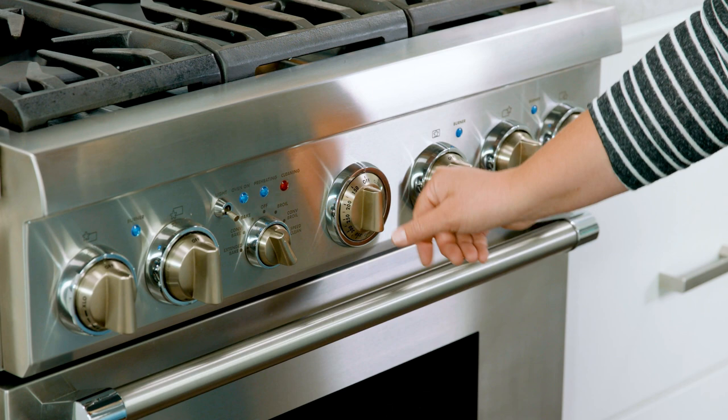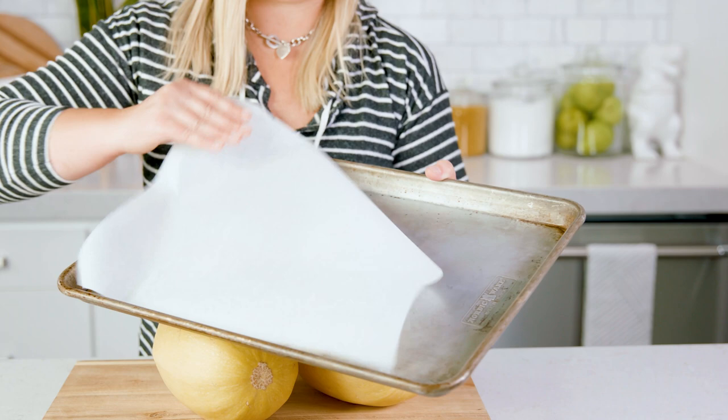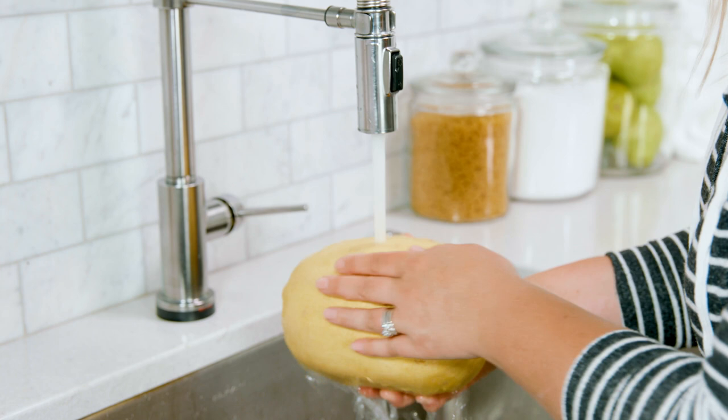To start, we're going to preheat our oven to 400 degrees Fahrenheit and line a baking sheet with parchment paper. Then wash the squash and give the exterior a good scrub to ensure there isn't any dirt on it.